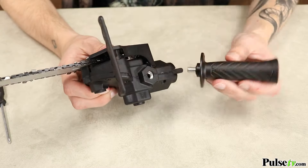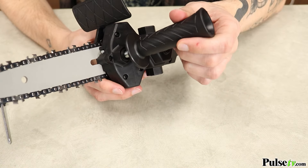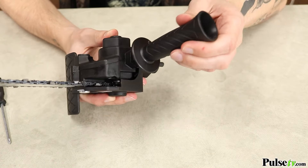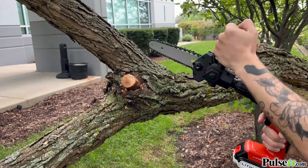Believe it or not this was our very first time using a chainsaw and this made it super easy thanks to the adjustable handle where you could place it in three different positions. This allows you to use the chainsaw both vertically and horizontally.